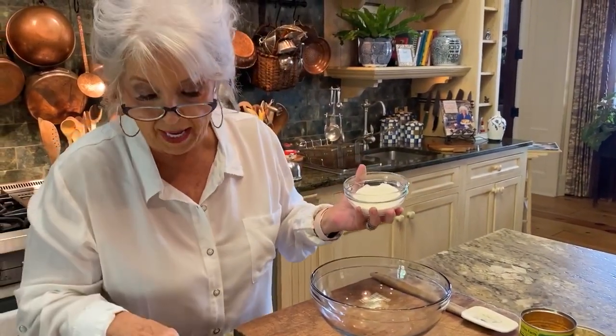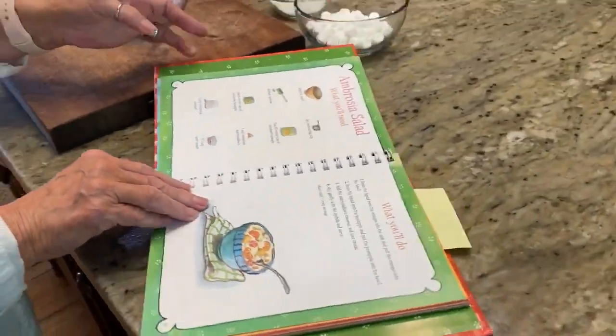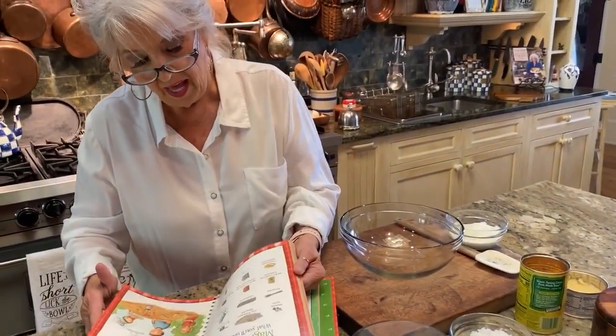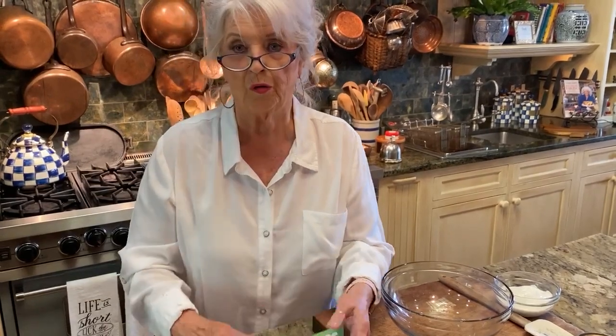And if children don't know how to read, I have pictures of things so they can tell by the pictures what they're supposed to be doing. It's not just recipes, y'all — we touch on table manners and things like that that I think are just really important for us to try to teach our children, so when we take them out to eat they don't make us want to crawl underneath the table with embarrassment.